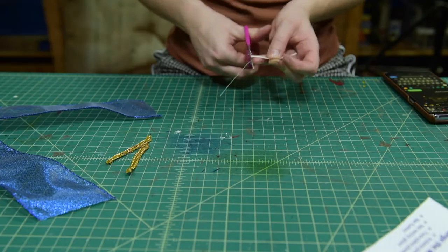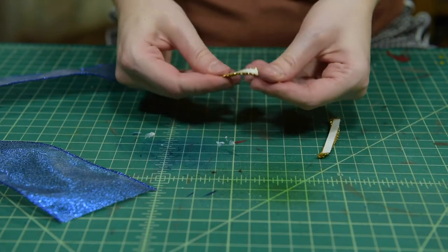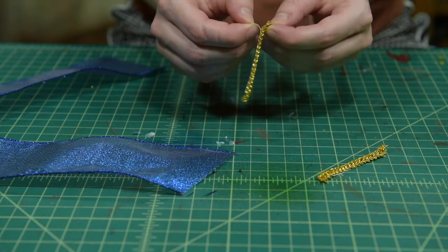To add some detail, we're going to cut out some small pieces of gold ribbon for the ends. Peel and stick these to the ends of your ribbon tail.